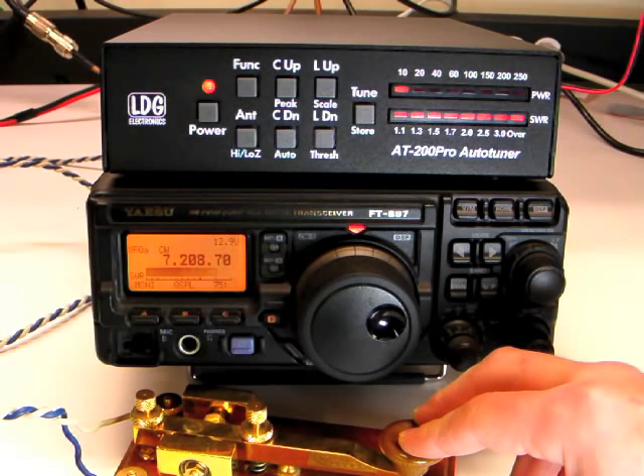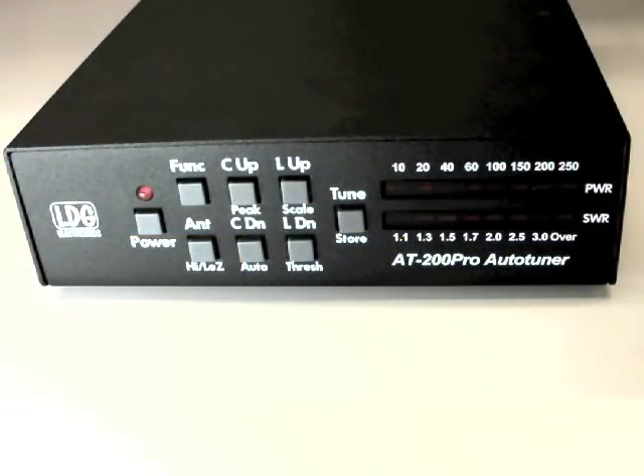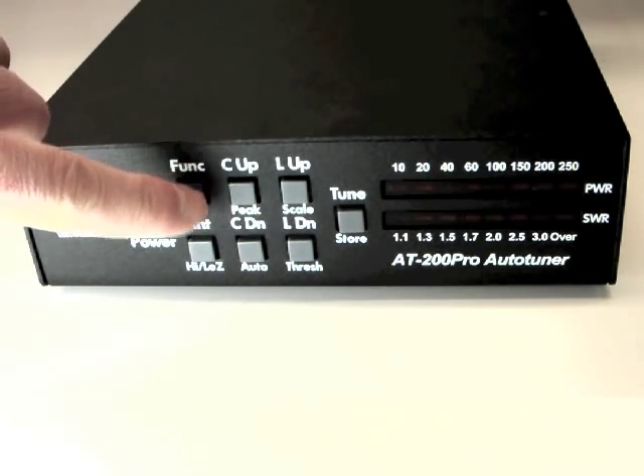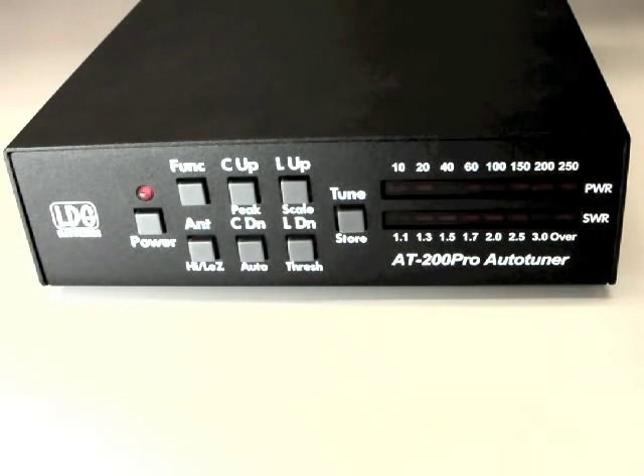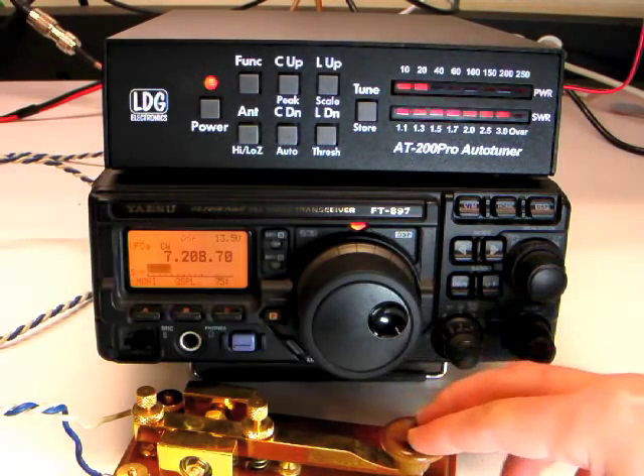As you recall from the first video, fully automatic tuning is very simple — just transmit and the AT200 Pro tunes. There are times when you may not want this behavior. To switch to semi-automatic mode, press the Function key and C down, or Auto. The LEDs will flash in the outer corners of the display to indicate semi-automatic mode. Now, tuning will not occur unless specifically requested.